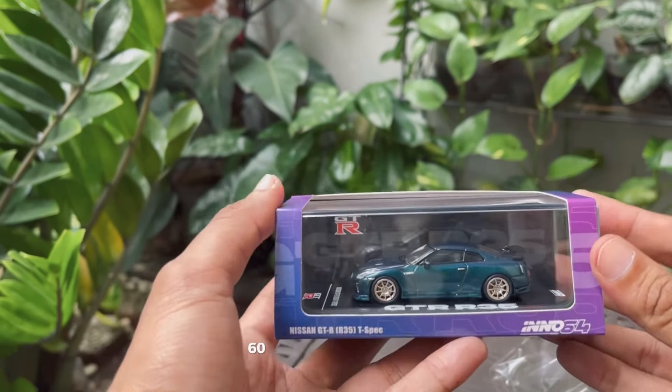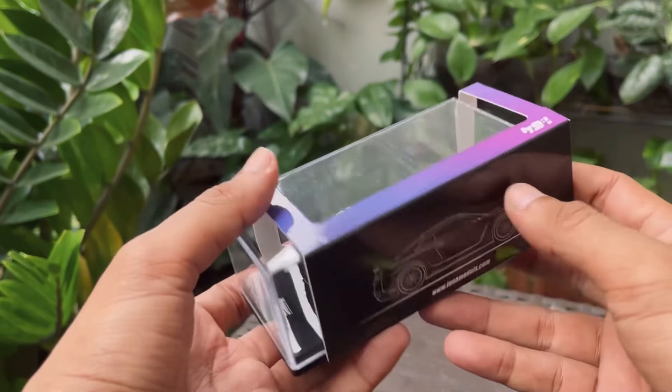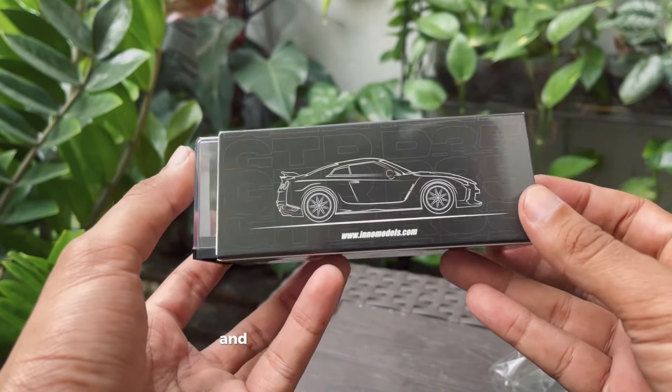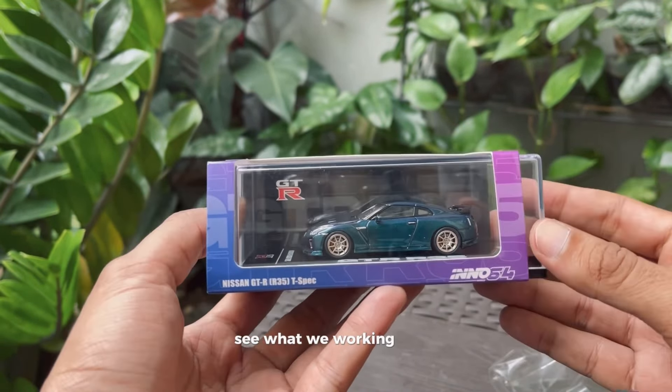The paint-shifting color is really visible under the light. Let's get this beauty out of the box and see what we're working with.